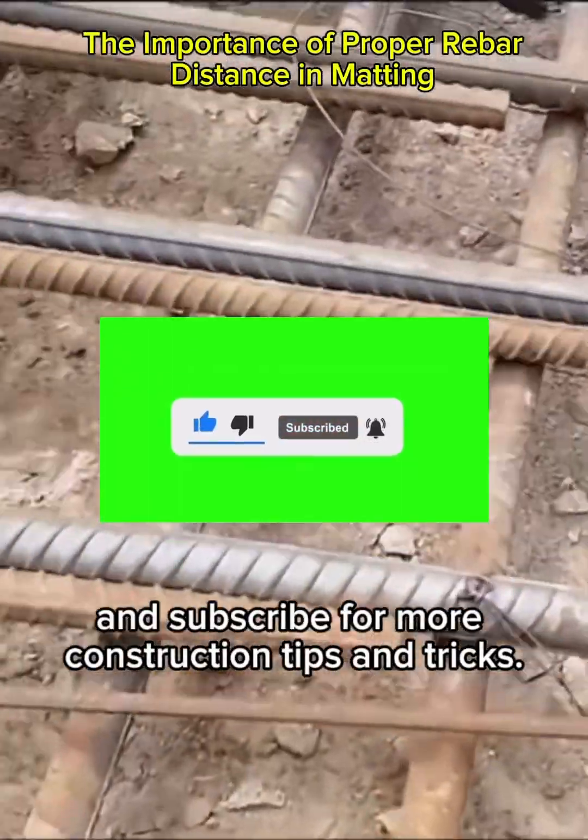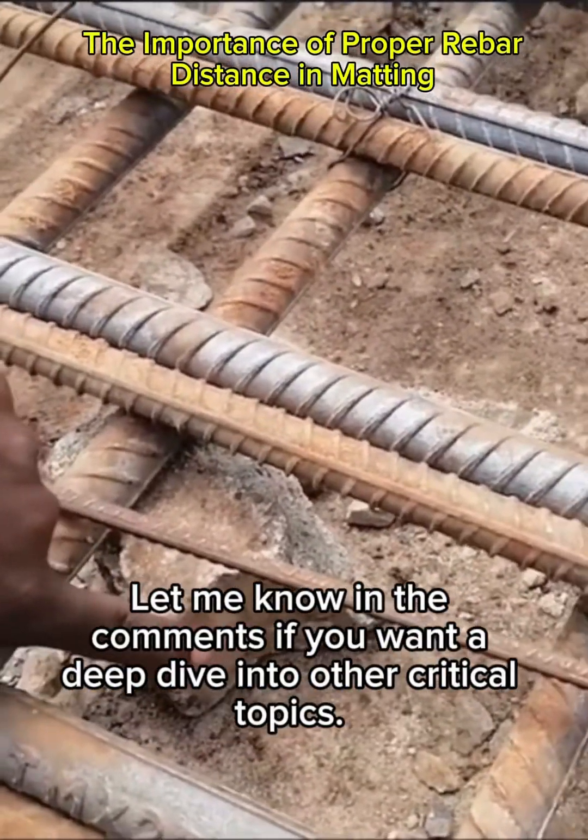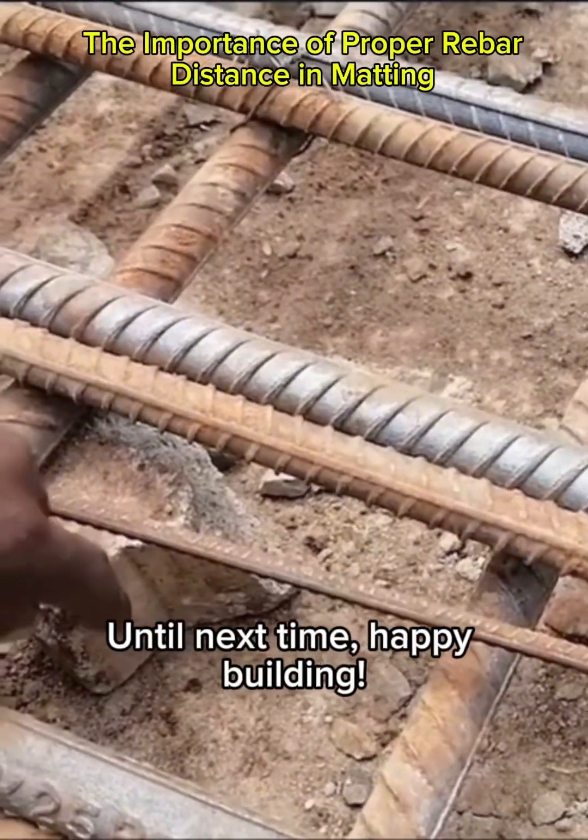If you found this video helpful, make sure to like, share, and subscribe for more construction tips and tricks. Let me know in the comments if you want a deep dive into other critical topics. Until next time, happy building — see you in the next video!